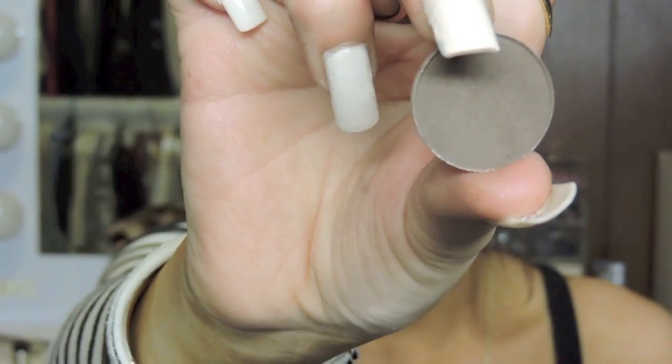Then I'm taking this clear brow gel from Anastasia Beverly Hills because my brows were all over the place today. And then I'm going in with MAC Giga Black Lash Mascara. I'm not putting this on my false lashes — I'm only putting it on my real lashes just to bind the two together because I forgot to do that.